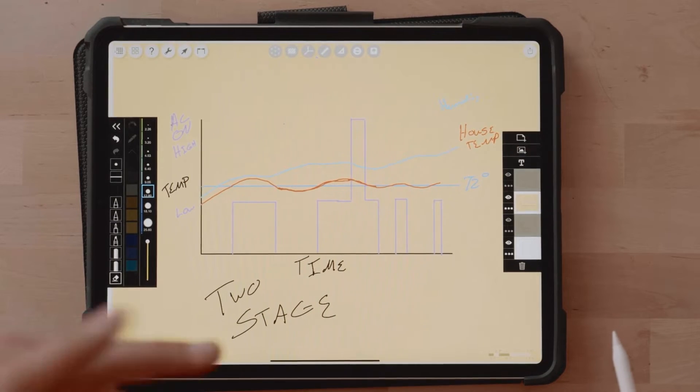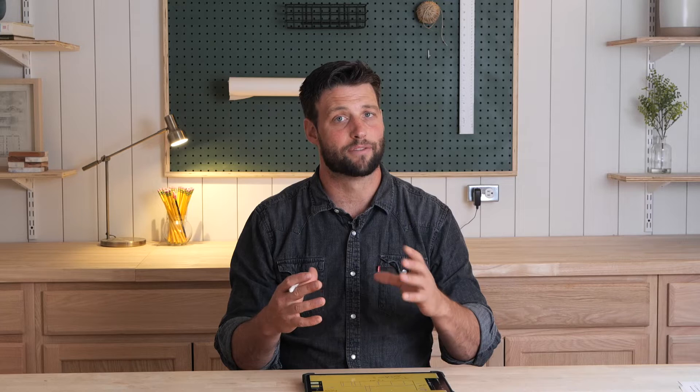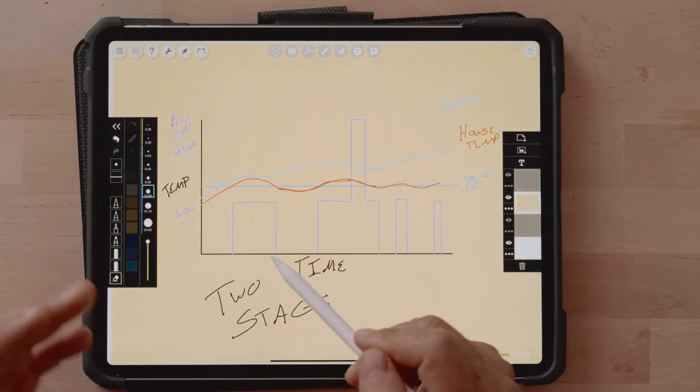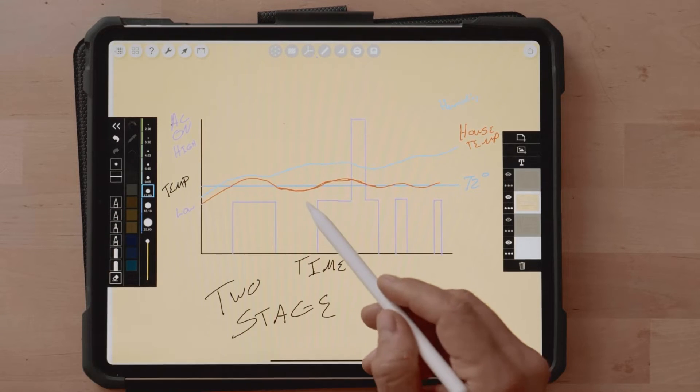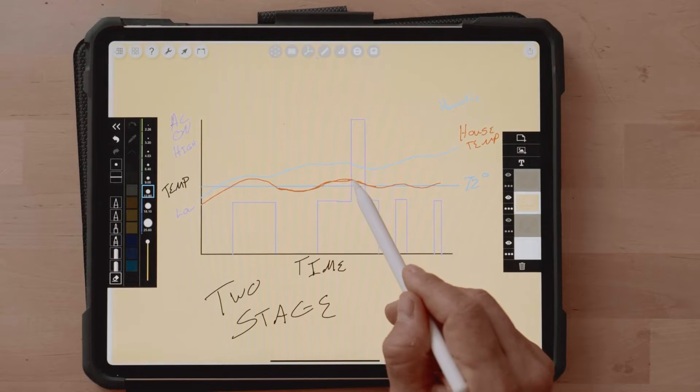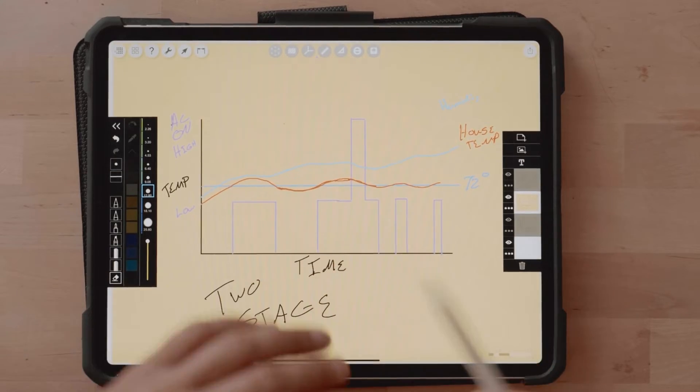The next stage is a two-stage compressor. This gives you more flexibility because instead of kicking on at 100%, it kicks on at a lower setting and then if it can't keep up, it goes to full power. The temperature comes up, it goes to its low setting and cools the house back down; if it still can't keep up, it kicks to full. This is better because you can switch between high and low, but the drawback is it's more complex, higher cost than single stage, and it really doesn't do anything for your humidity problem.